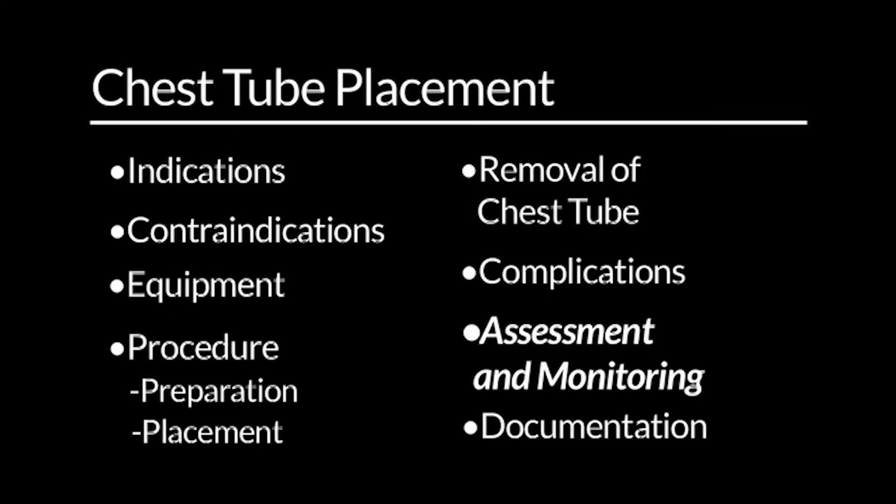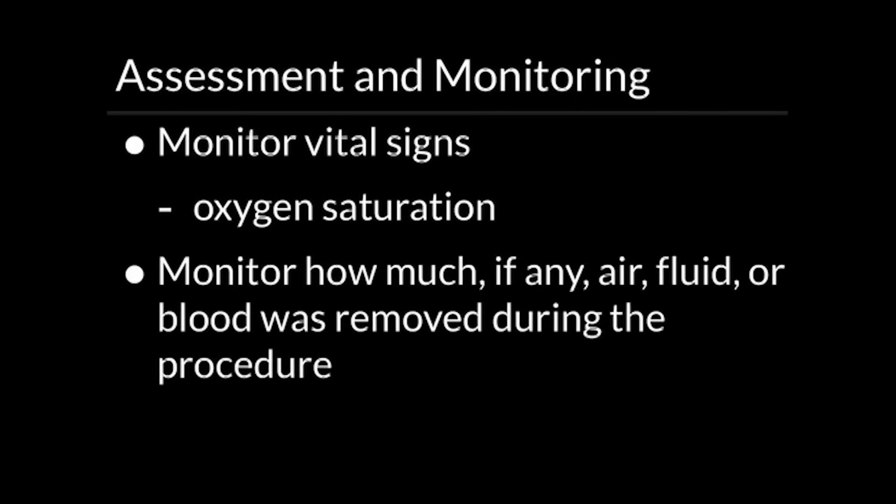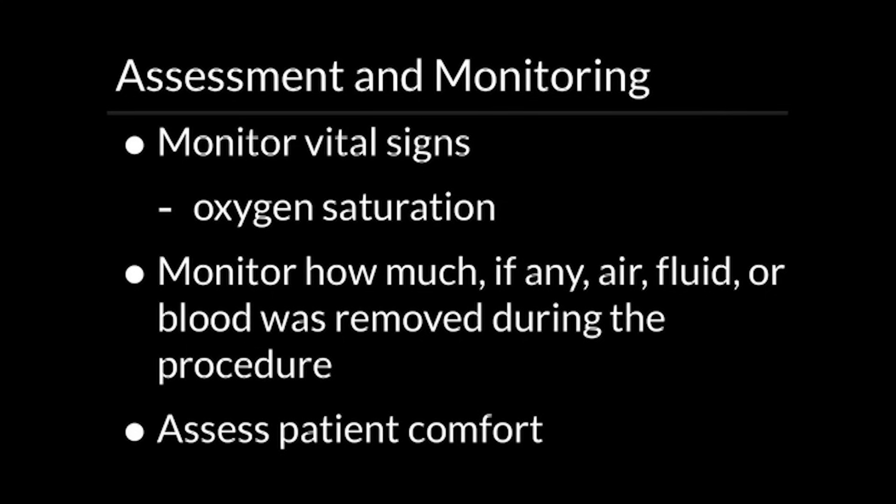Assessment and monitoring. It is important to monitor the patient's vital signs including oxygen saturation. You will also want to monitor how much, if any, air, fluid, or blood was removed during the procedure. Lastly, you will want to assess the patient's comfort before, during, and after the procedure.